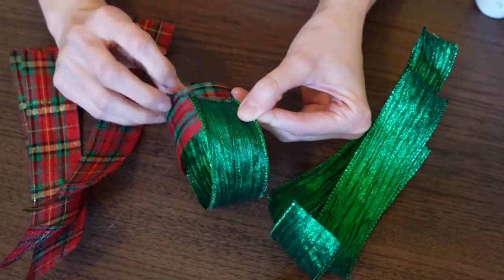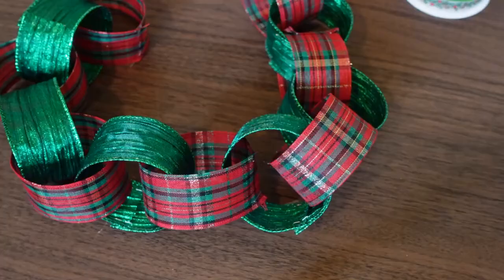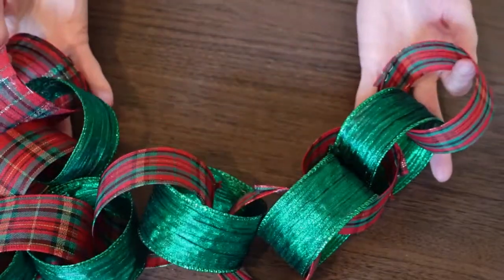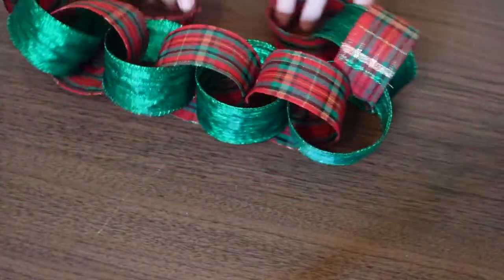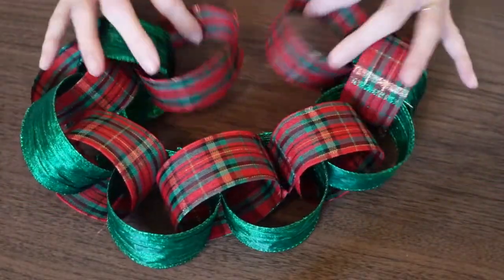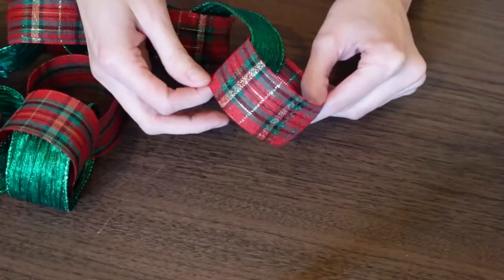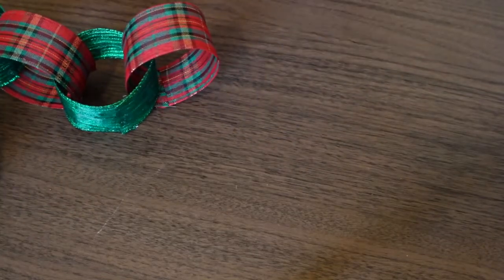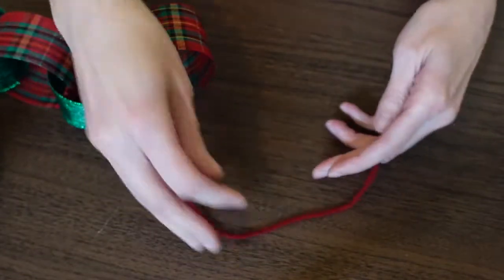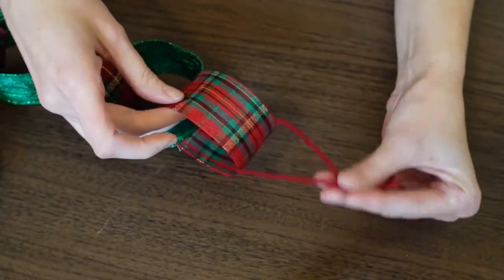You just keep doing the same process until you get the length you want — you can make this garland as long or as short as you need. My garland is almost finished and looking really great. Now I want to share how you can add a little hanger to each end so you'll be able to hang up your garland. You can use a piece of string like yarn or twine, or make it look really pretty by using some ribbon.